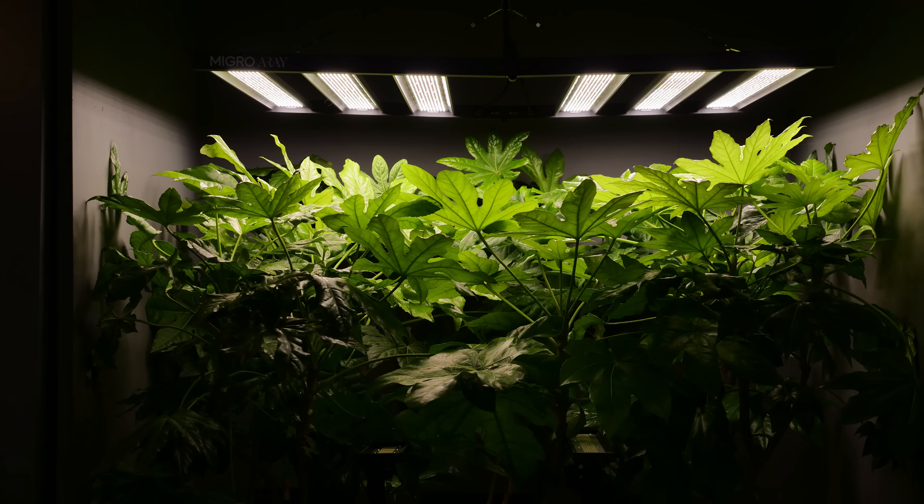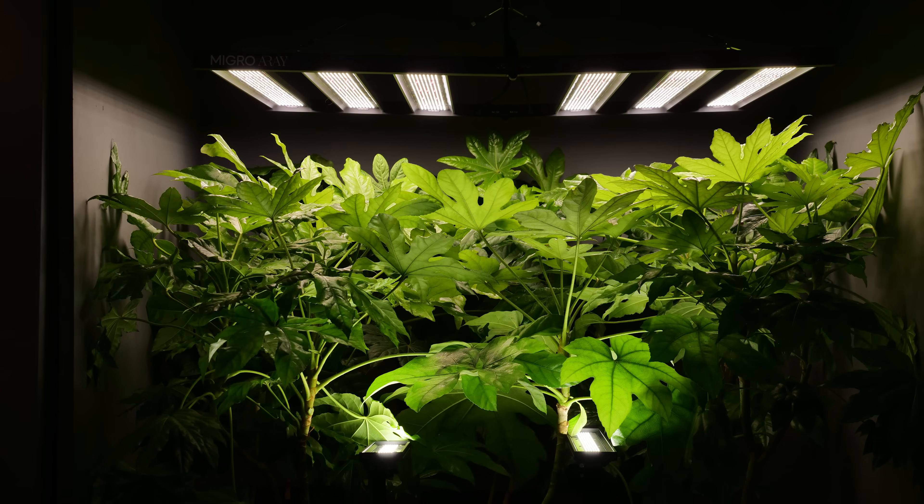There's a new lighting technology around recently. I've seen a lot of new fixtures coming onto the market and they're called inter canopy or intra canopy lights. In general we have our regular top lights which shine down onto the plant canopy, and these are additional lights that you can put underneath the canopy shining upwards into the lower leaves and lower parts of the plant, or indeed from the side.